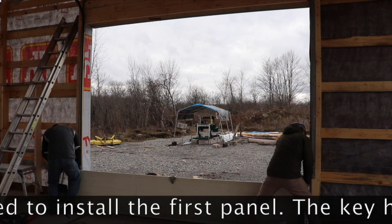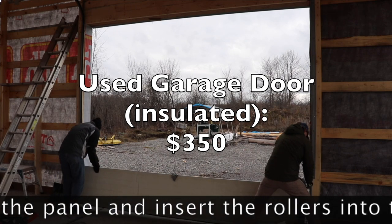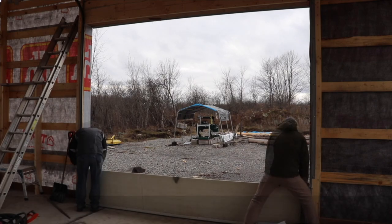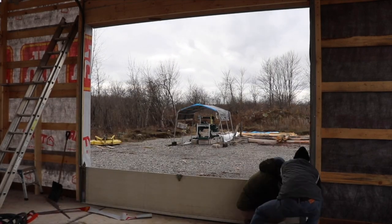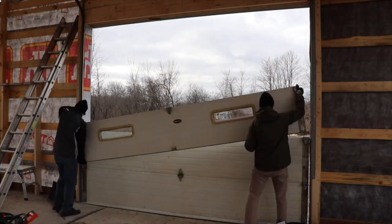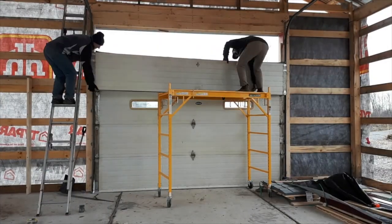My friend Michael is back to help with installing the garage door. If you go and watch the video on the actual installation, you'll see that I got my hands on a used garage door. Brand new, these things can go — if they're insulated — between $3,000 to $4,000. I picked mine up for about $350.